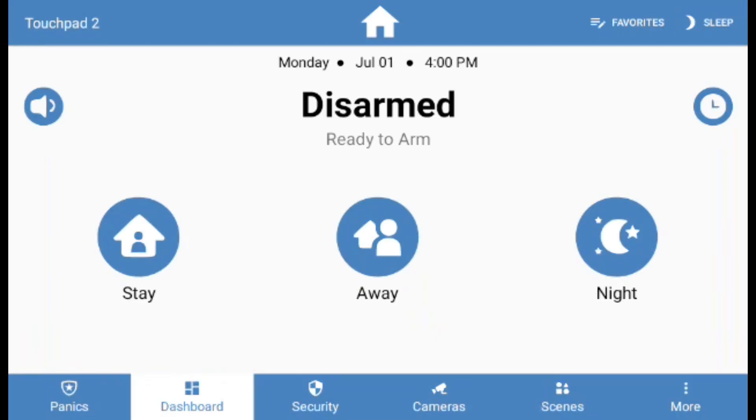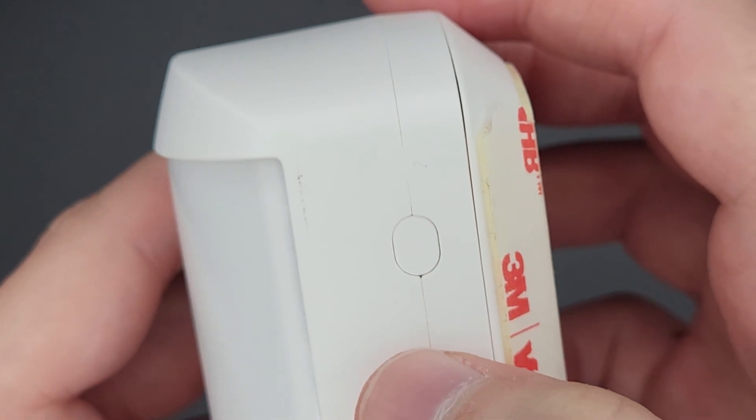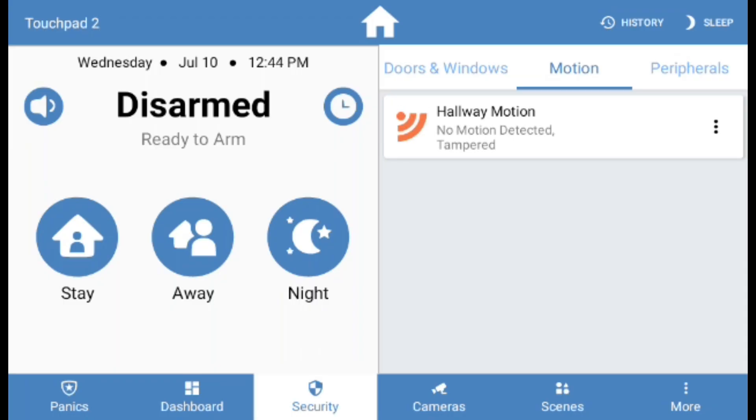With the system disarmed, press the button on the right-hand side of the sensor. Go to the alarm touchpad and verify if it reports a tamper alert. This should clear the supervision trouble alert.